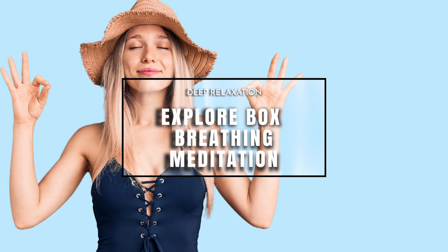Now let's see if we can try it for five. Again, if it doesn't feel good, just go back to the breathing that does feel comfortable and relaxing for you, because this is all about relaxation.